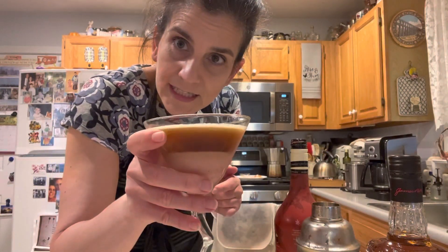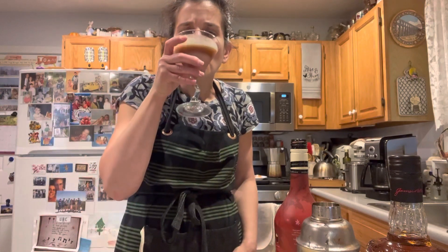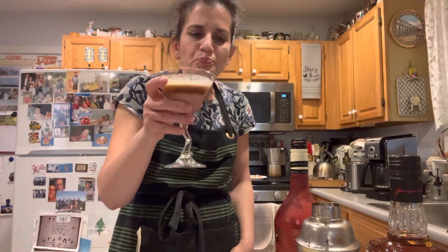I'm no barista, but I make a really good martini. Happy Halloween! Drink responsibly, don't drink and drive. Oh yeah — coffee. Bye!